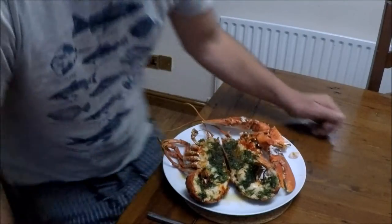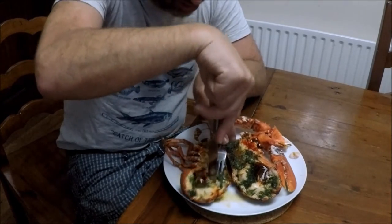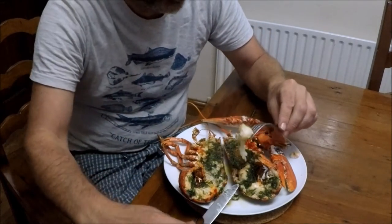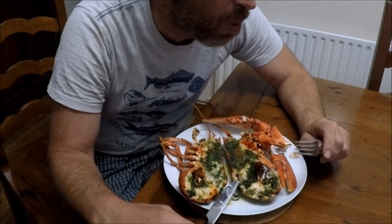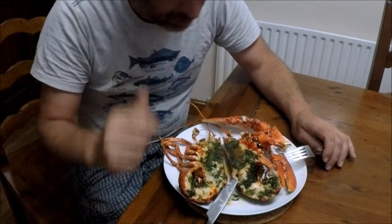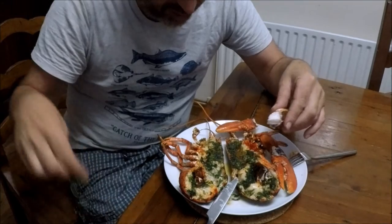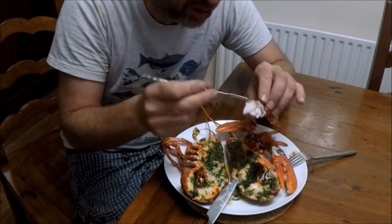It's looking really good. I'm going to try a nice little bit from where the tail joins the body. Looks nicely cooked, feels tender, still hot. That is delicious. Not as chewy as the griddled one and there isn't the smell from the burning shell. The claws look like they've cooked themselves nicely.